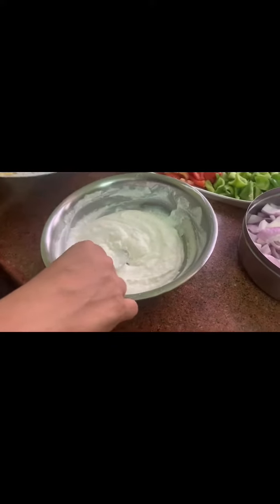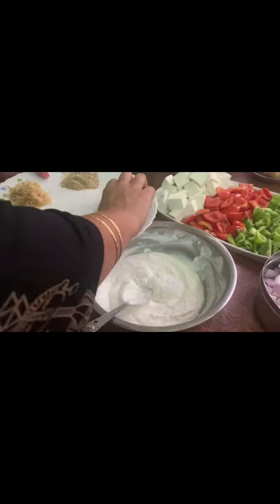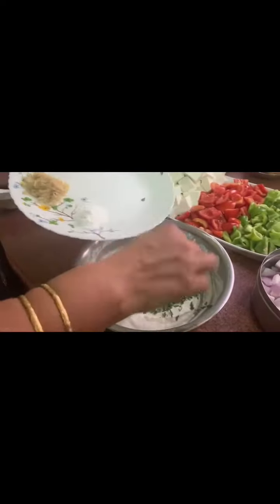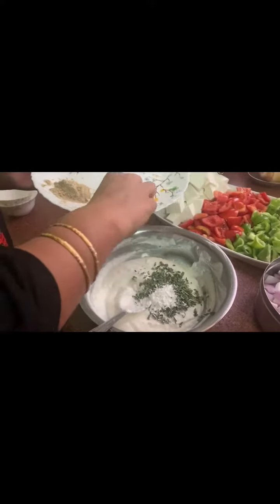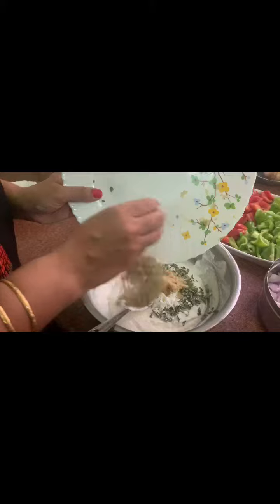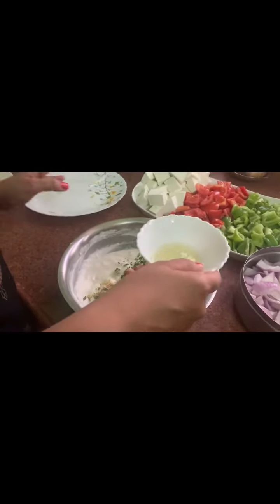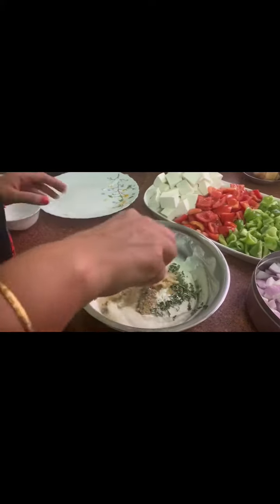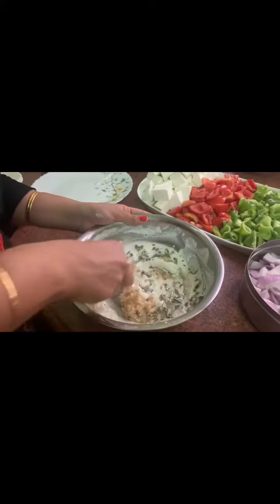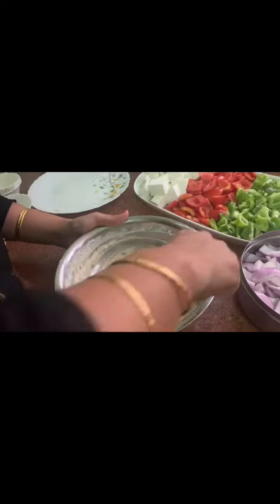Now we will add all the ingredients. We will add salt, some kasuri methi, corn flour, ginger garlic paste, and some chaat masala. We will also add some lemon juice — about 2 spoons of lemon juice.